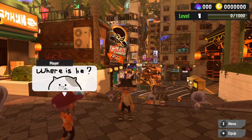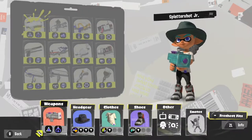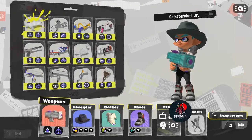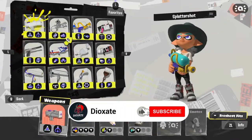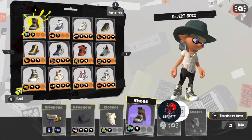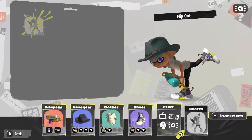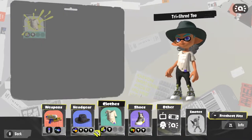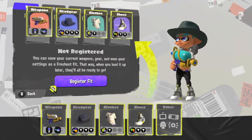So what you want to do is hit the plus button and go to menu. Here you've got your loadout so you can select a different weapon, your headgear, your boots and your emotes.